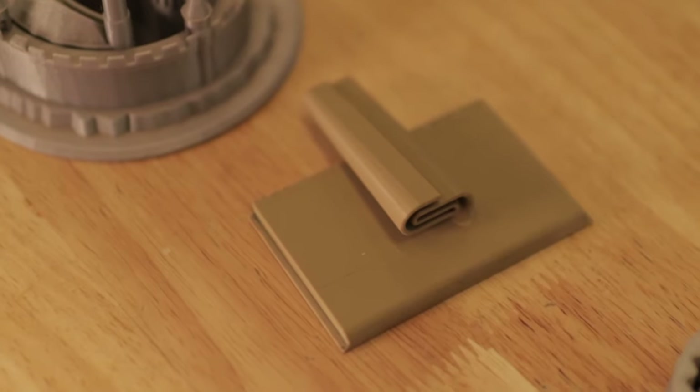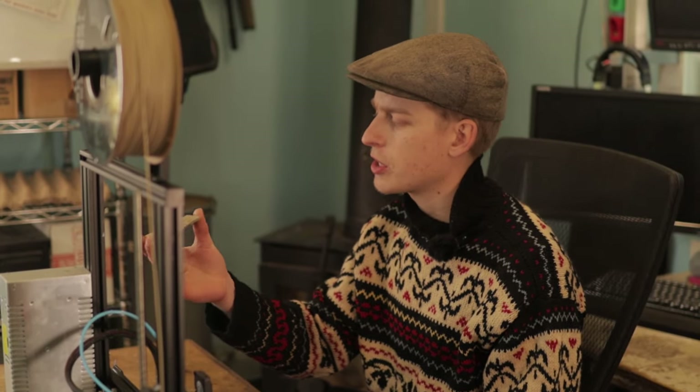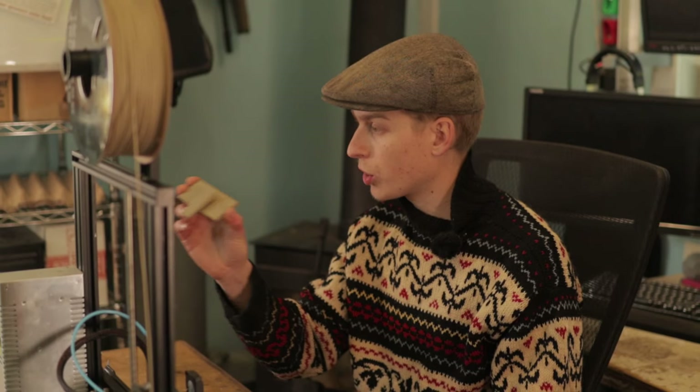I went ahead and printed some functional items, like this little fabric seam folder right here for some sewing projects I do, and it came out really nice and actually worked really well.